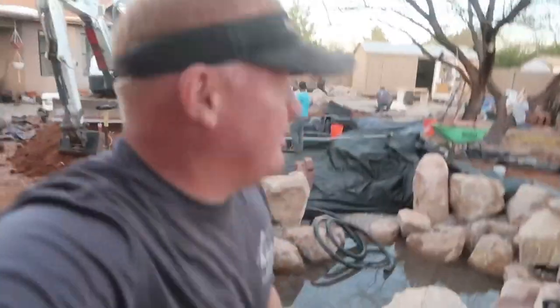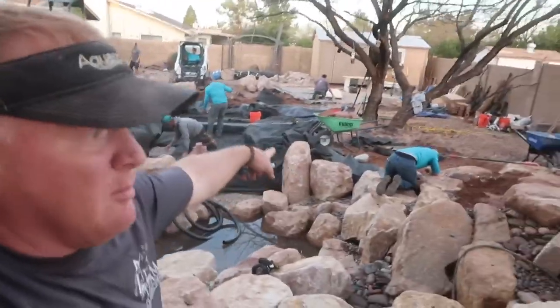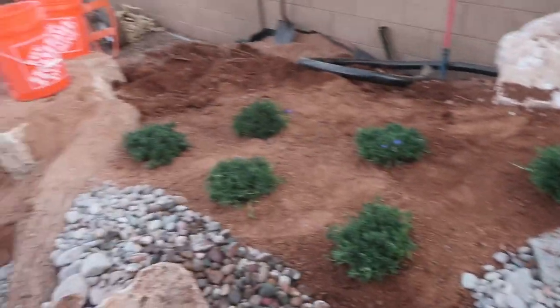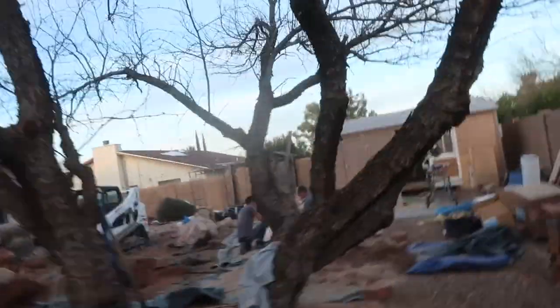Finished up that bio falls. They're getting the base for the bridge set back behind me. You can see Black over here working on the pond edge. I got the bio falls finished - not bad for what we had to work with, but it'll look even better once the plants and stuff start coming out in through here. We got some of the landscape in.